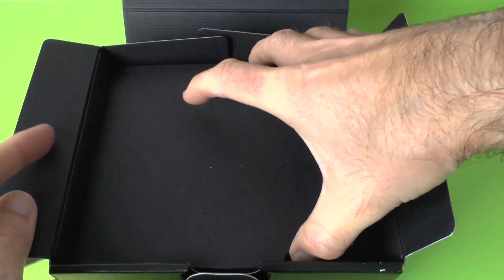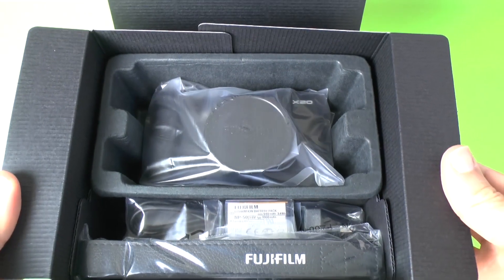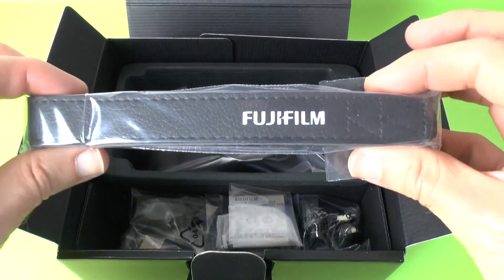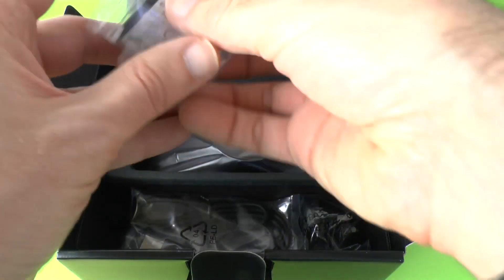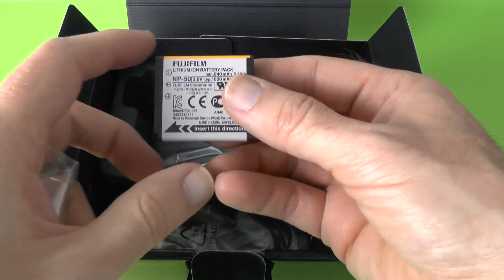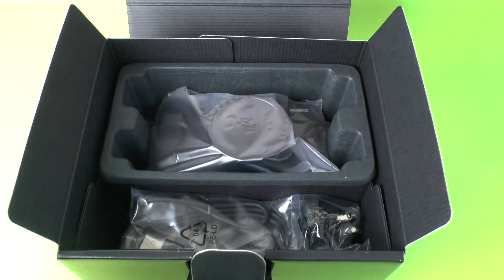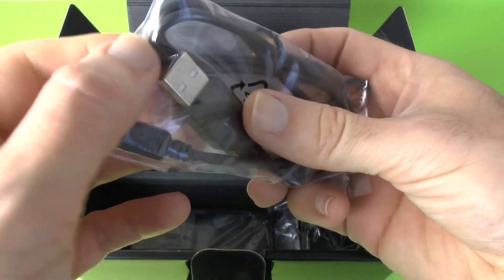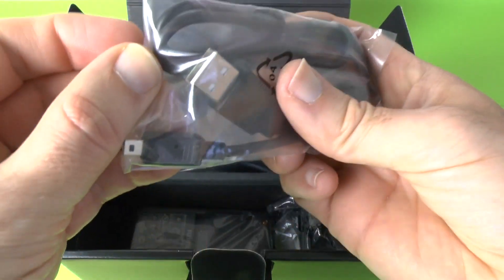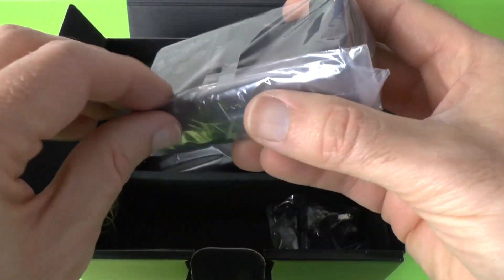Down into the main section of the box, we've got a little bit of cardboard to remove. So here we go — this is the main compartment, really nicely presented. The first thing we see is a little strap with Fujifilm printed on it, so nice that they include that. Then we've got the battery — this is an NP50 battery, 3.6 volt, 1000 milliamp hours. Next up we have got a micro USB to full size USB cable, so that's really cool, used for getting photos and videos off of the camera.